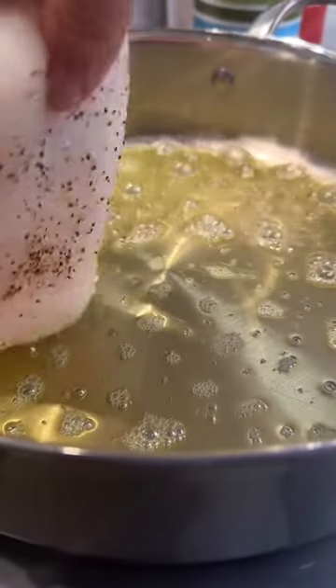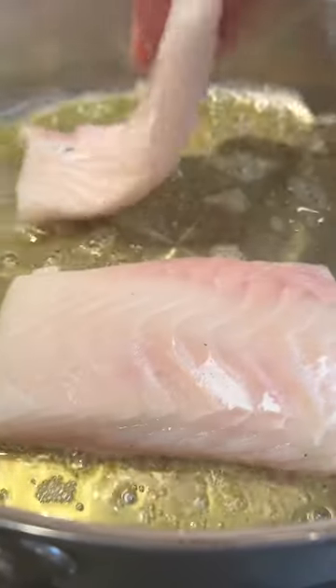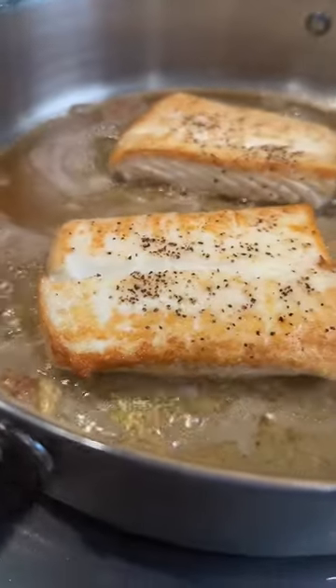Now we start the sauce — sauté onions, garlic, salt, pepper, add tomatoes, and while they cook, we get the halibut going, cooking them on high until they develop a beautiful crust. More details on how to cook them below.